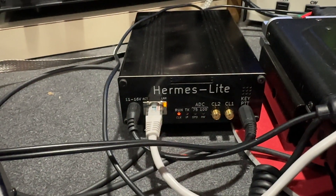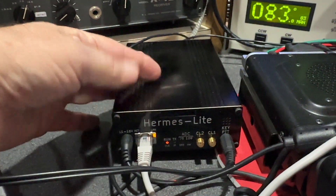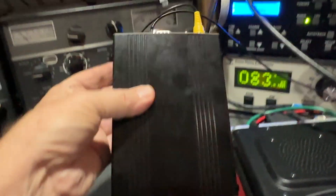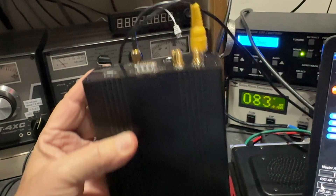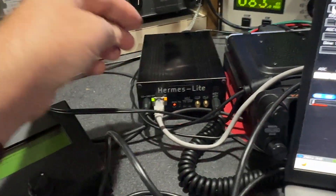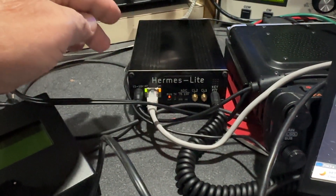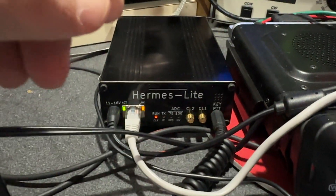This is a complete SDR transceiver. You can see it's pretty small. It's got some stuff in the back too — mostly IO stuff. You can input a 10 megahertz frequency reference and things like that, a separate second receiver antenna, all kinds of things. I won't go into all the details because the internet is full of them.